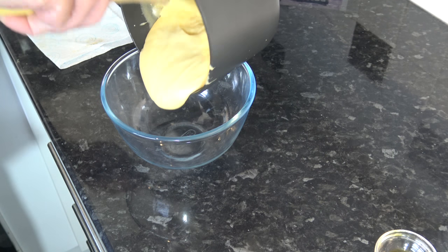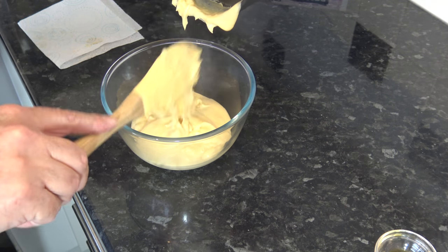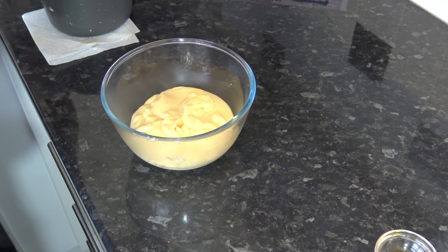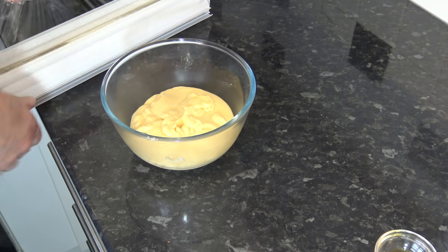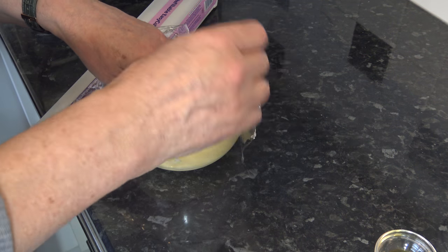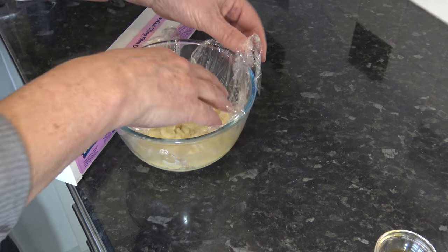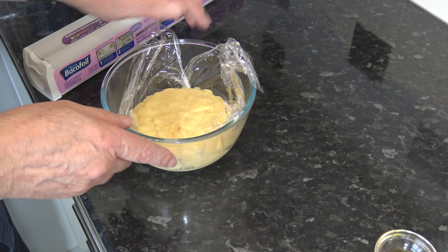I'm going to pour that thickened crème pâtissière into a bowl. If yours has gone lumpy you can solve that by putting it through a strainer, but mine is fine. The last thing to do is cover it with some plastic wrap, and in this instance the plastic wrap needs to be touching the surface of the crème pât so that it doesn't form a skin. Then we let it cool completely before we use it.